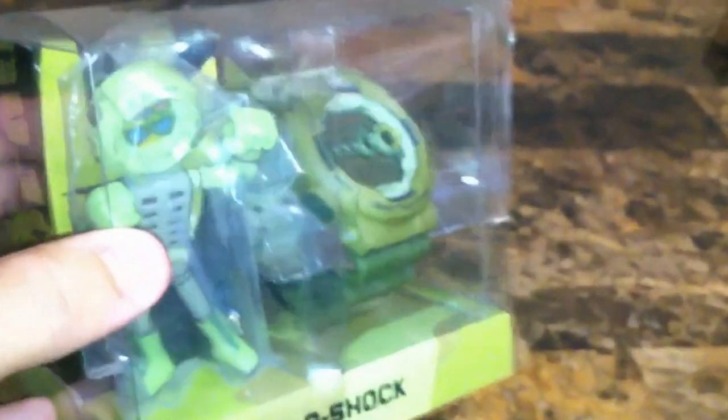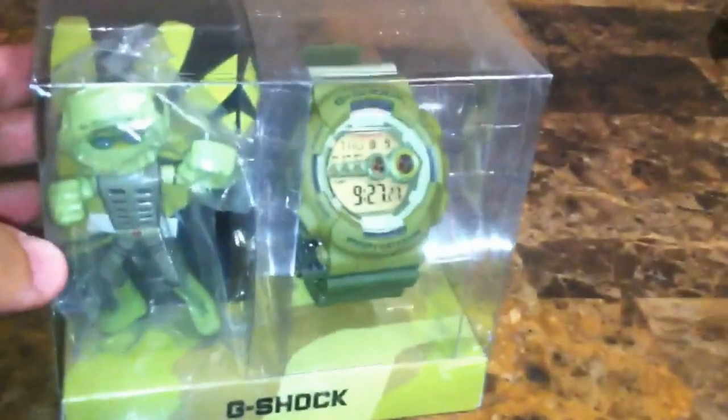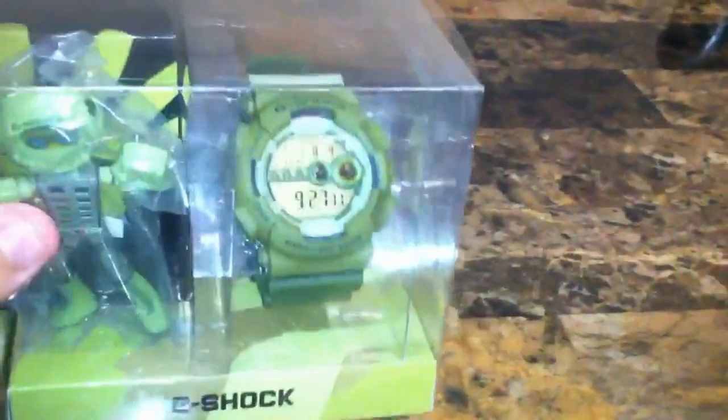As the bonus watch of the day, we have the GD100 playset with the G-Man GD100 figure. It's really cool — look at that, guys. He's dope.